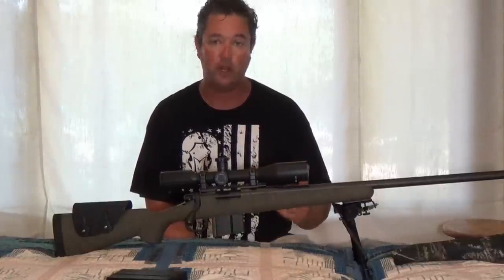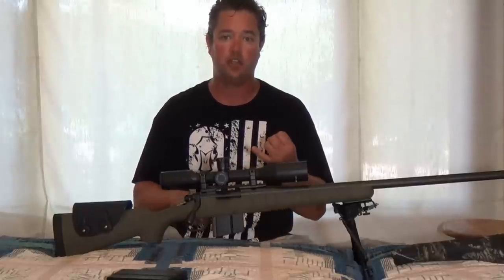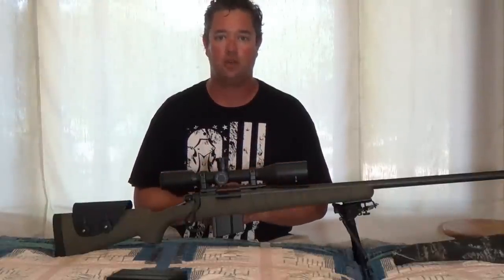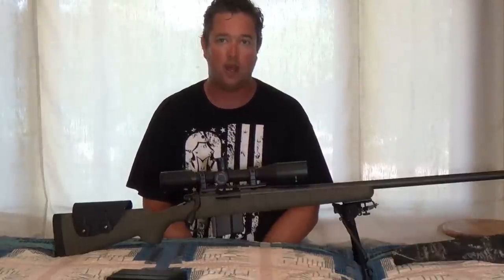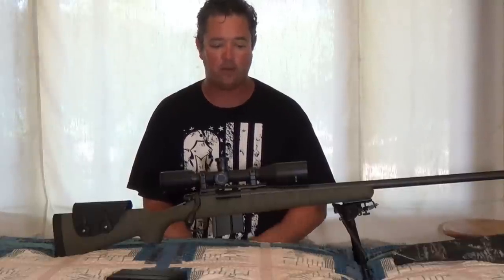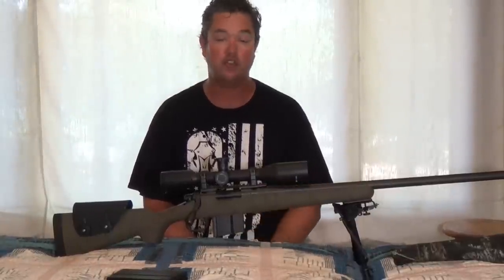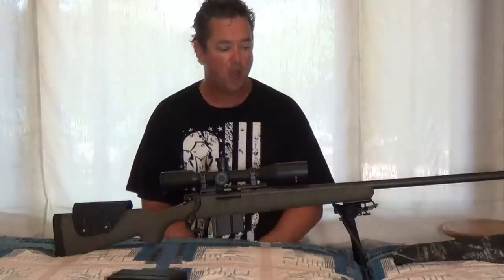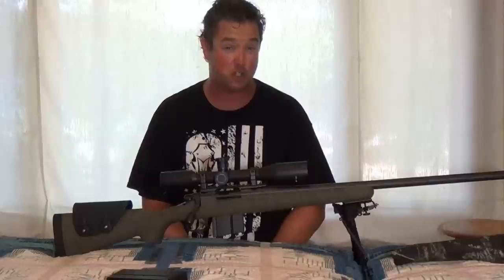I decided on .308. I wanted a .30 caliber, something readily available where I could get hunting rounds off the shelf, cheap plinking ammo, and quality target ammunition. I went with .308 for the long barrel life. I looked at 7mm Mag and .243, but I stayed away from barrel-burning cartridges for my first big rifle build. I know you're maxing out a .308 at 1,000 yards, but I'm happy with that — even though I don't actually have a place to shoot it at 1,000 yards yet.